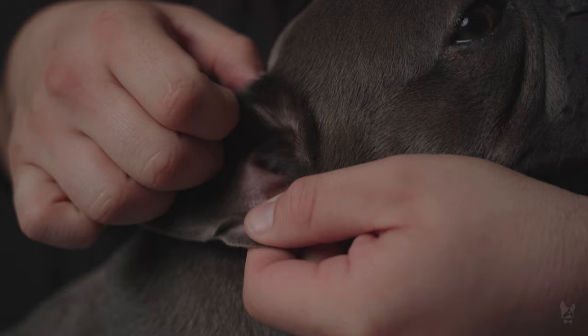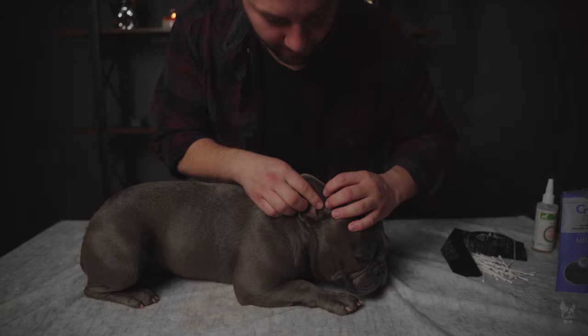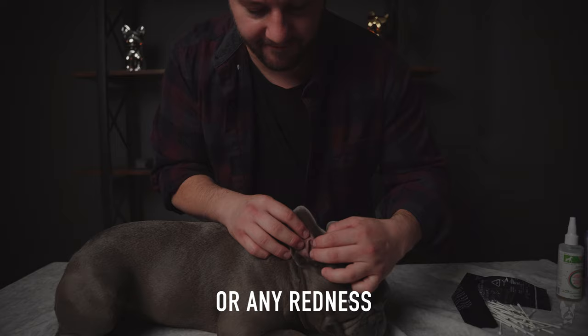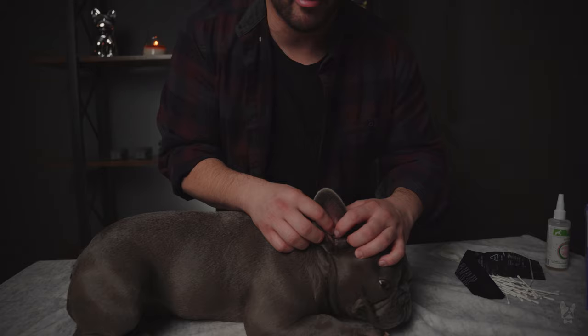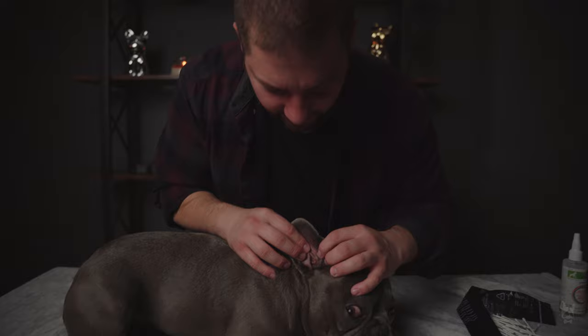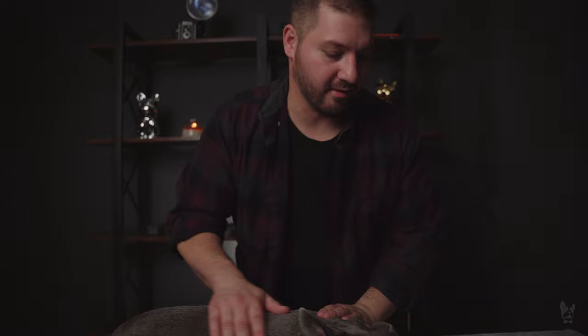The first thing I like to do is examine his ears and see what's going on. I can see right now it's pretty dirty. What I'm basically looking for is whether it smells and if there's any yeast. If there is yeast, you're gonna see some red or yellow particles — it'll look crusty and gross. If you give it a smell, you'll notice a really bad odor. Philly does not have that right now, which is a really good sign.